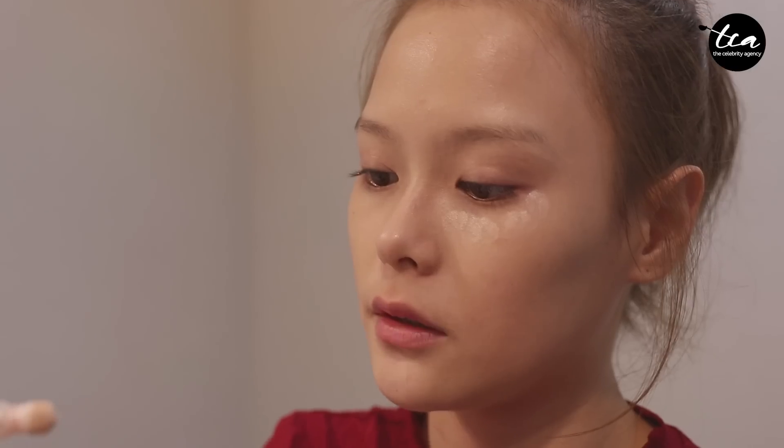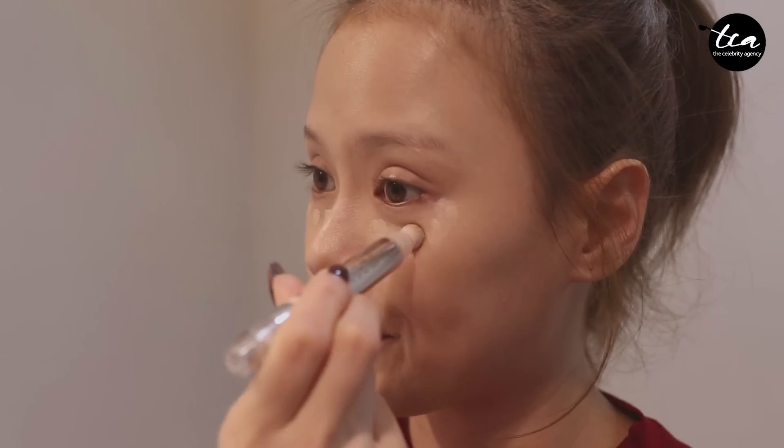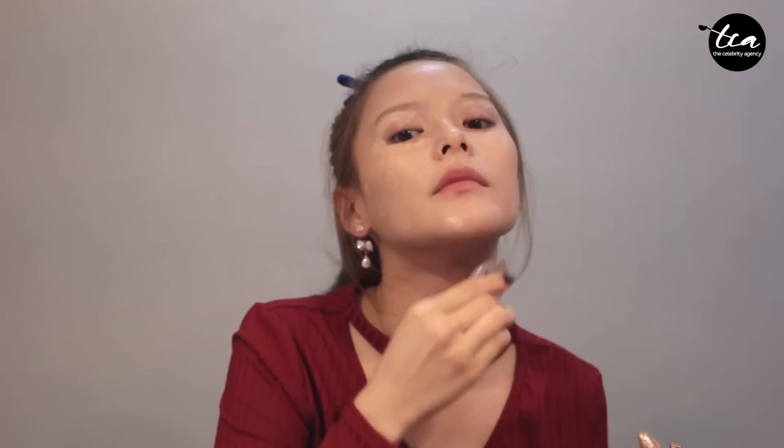Next, we are going to try a new type of concealer — this one is slightly brighter and moisturizing. Apply it to the redness around your nose, your dark circles, and uneven skin tones along your jawline, a little bit on your forehead. Start blending, and when you're at the jawline, always blend it down to your neck. And we're done with the concealer!